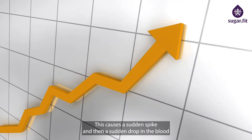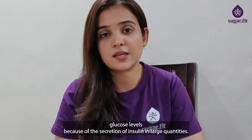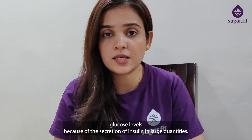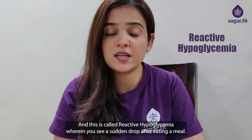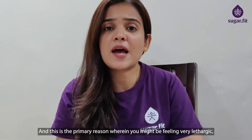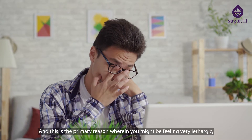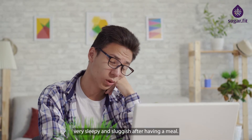This causes a sudden spike and then a sudden drop in blood glucose levels because of secretion of insulin in large quantities. This is called reactive hypoglycemia, wherein you see a sudden drop after eating a meal. This is the primary reason you might be feeling very lethargic, very sleepy and sluggish after having a meal.